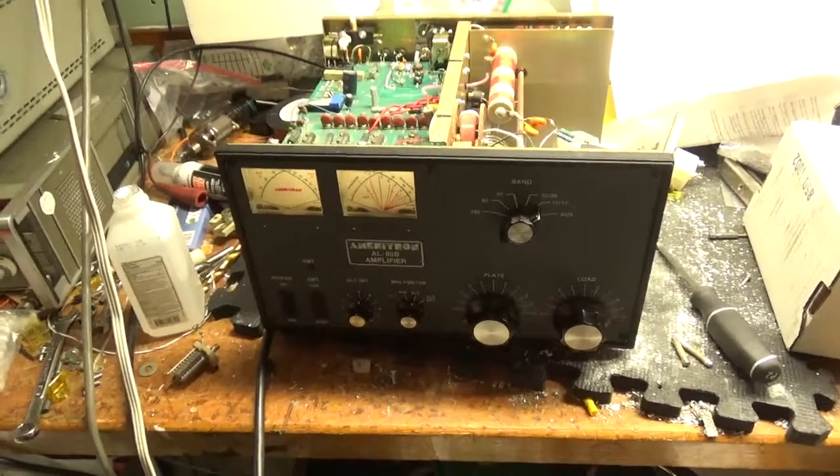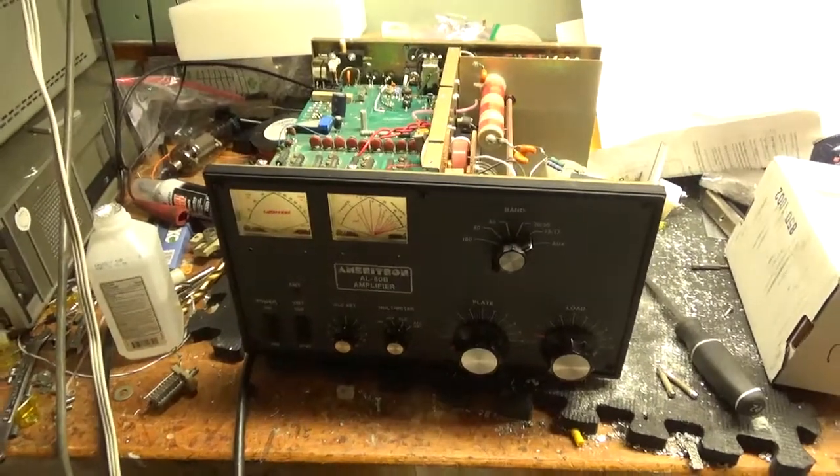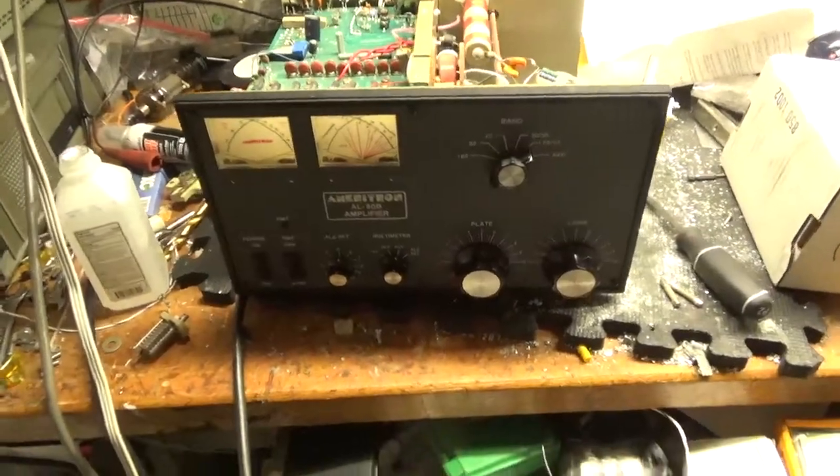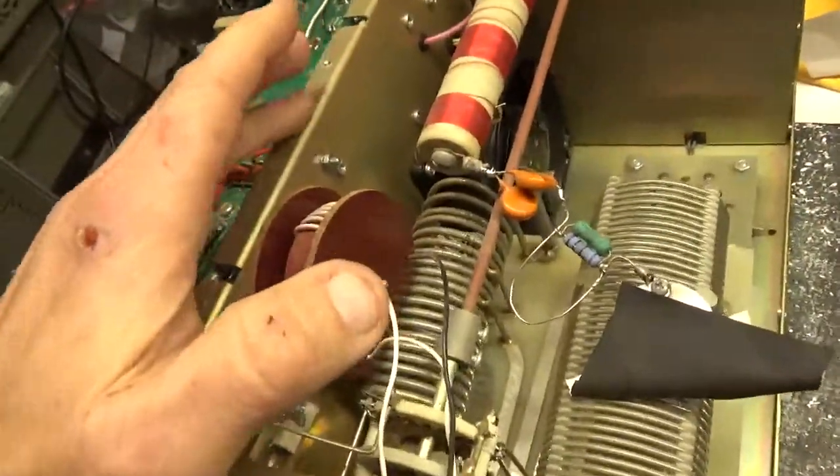Hey everybody, AmpRepairGuy.com here at 203-892-4119. Here we have an Ameritron AL80B. Customer sent it in for repair, shipped it to me — a ham radio operator from out of state.